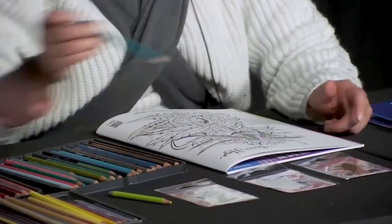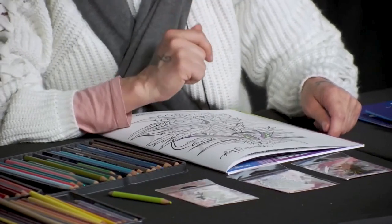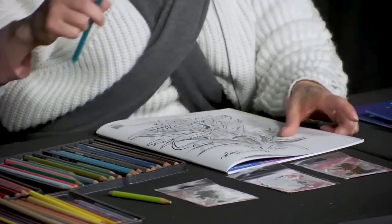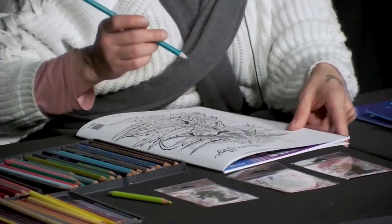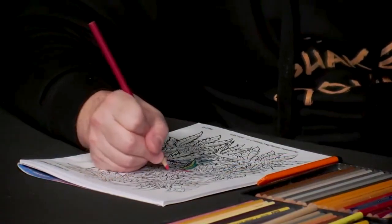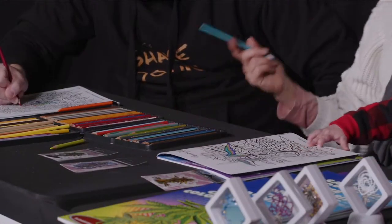I don't know where I want to go next with the colors. I'm not gonna be the person who chooses just one color. Let me see — I think I'm gonna do an aquamarine blue. Yep, aquamarine blue. It looks like a rainbow in lines.